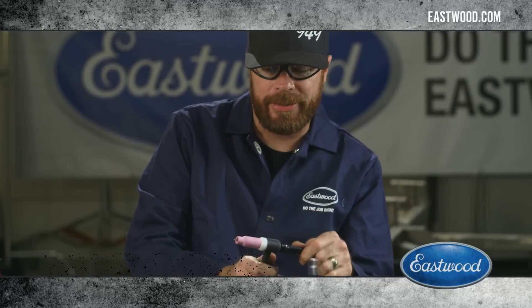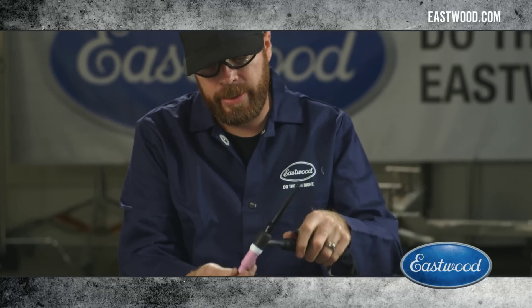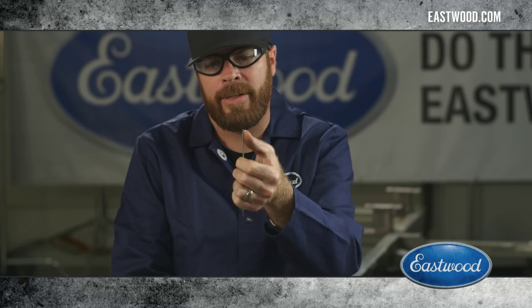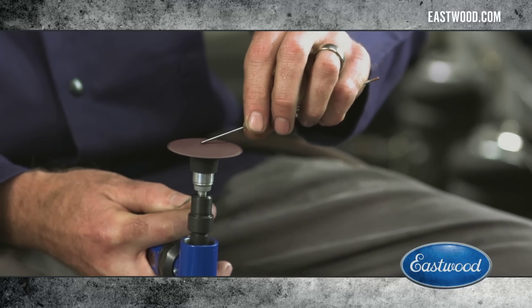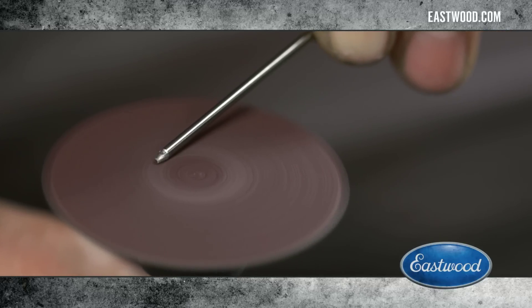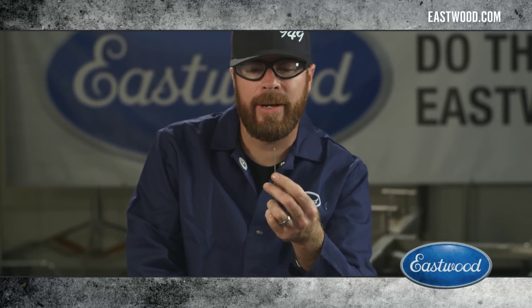Once you've got the machine all set up, you've still got to prepare the torch. What we're going to do is unthread the rear cap and slide the tungsten out — it's got a flat edge on it. You need to turn this into a double point. You want to grind that down to somewhat of a point, but you don't want it completely sharp like a pencil.